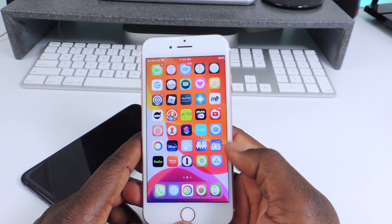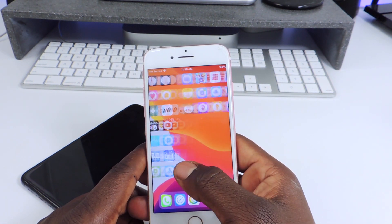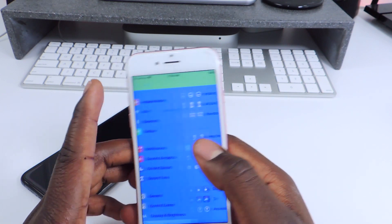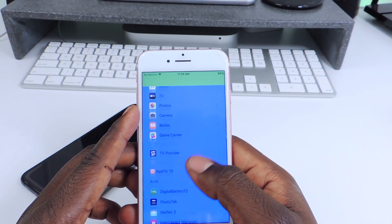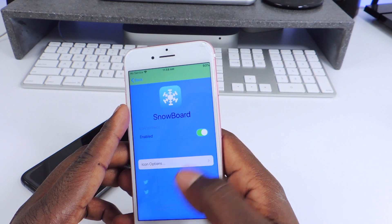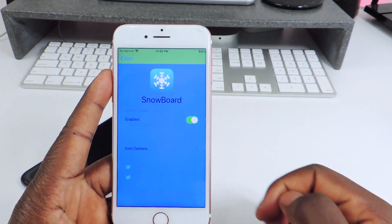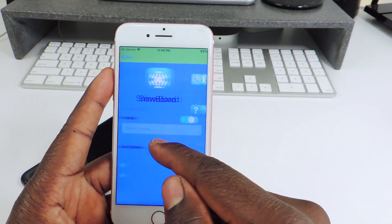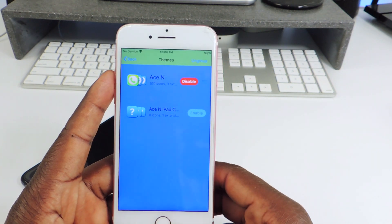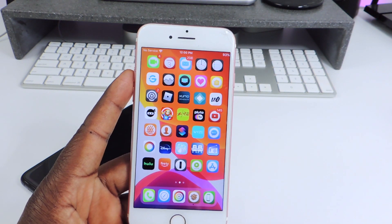The other one is called Snowboard. Snowboard is what powers this theme I have running right now — the theme is called Ace N. If I go to Settings and find Snowboard, you can see it's enabled. You could go in there and set it up however you like, select your theme right in there. However many themes you have, they'll be listed right in there, and you get this beautiful theme — whichever one you chose. That one is called Snowboard.